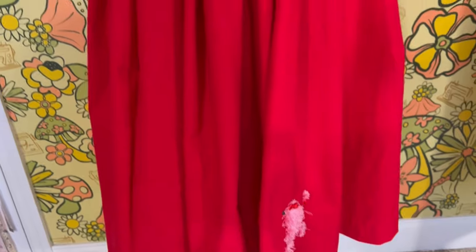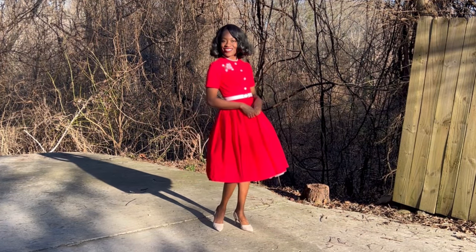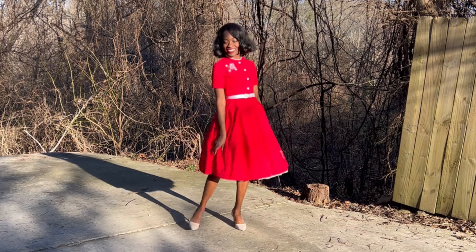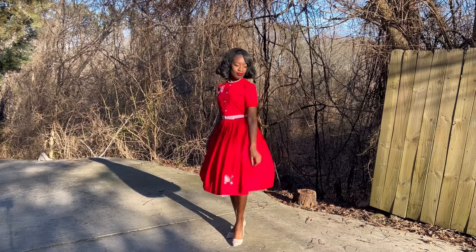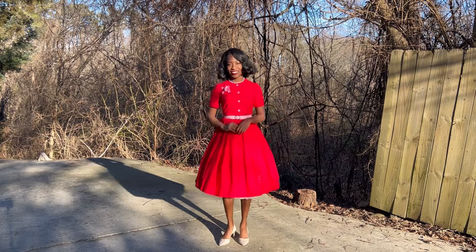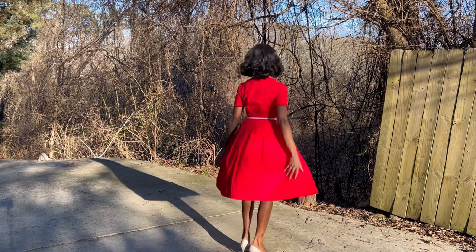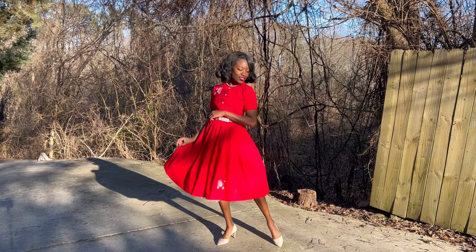Thank you so much for watching — sorry it's a little later than usual! Let me know in the comments: for beginners, what is your preferred skirt style? Is it the circle skirt, or do you like it gathered? For those of you who have been dressing vintage for a while, did you start off liking the circle skirt and grow into a different favorite? Mine used to be the circle skirt and I've since grown into a gathered skirt. I look forward to reading what you all like — see you in the next one, bye!